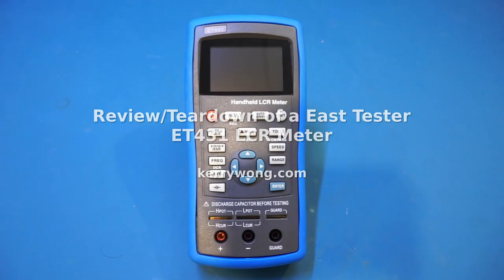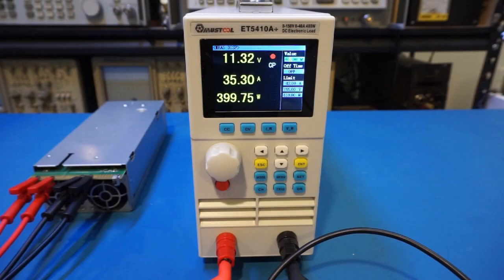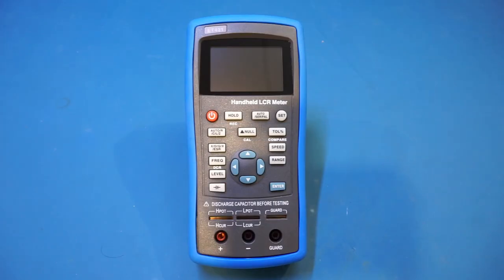Here on the workbench today is yet another LCR meter — this time it is an EastTester ET431. It was provided to me by Banggood; I will provide a link in the video description below. EastTester seems to have a lot of products, and if you recall I reviewed an ET5410A Plus electronic load a few weeks ago, even though that one was from MustTool, not EastTester — but it was likely just rebranded, as the model name is a dead giveaway.